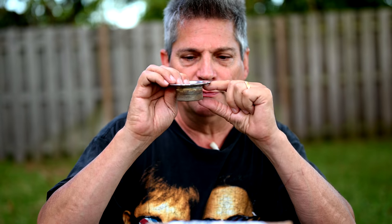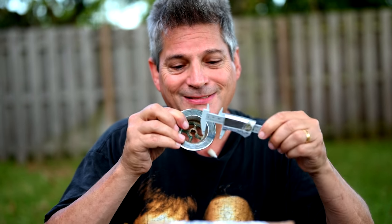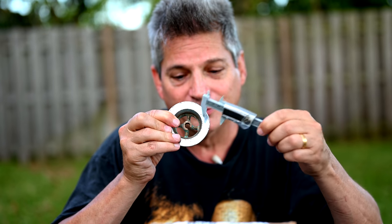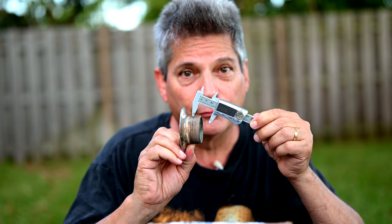We need to measure the height of the threads, the inside diameter of the opening, the outside diameter of the threads, and lastly we need to calculate threads per inch — which is very easy to do.